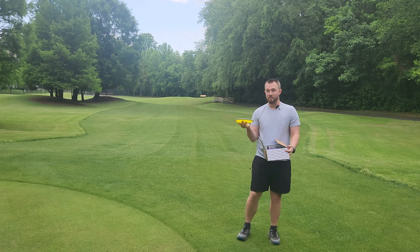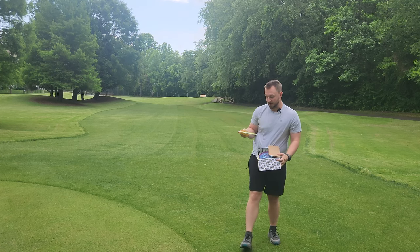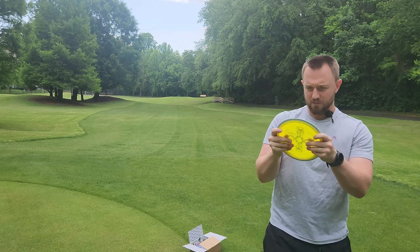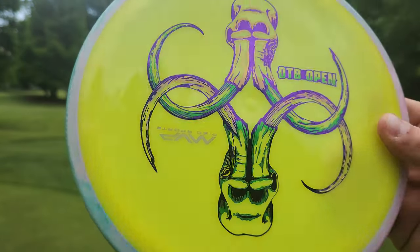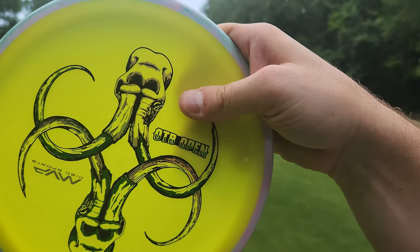So we'll do exactly what we did last time — I'll unbox, I'll show you guys the artwork, and then we'll give them a throw to see how they fly. The first disc we have on top is going to be a Neutron Soft Crave. It's got this cool woolly mammoth style stamp on it — very cool and symmetrical, very pleasing to the eye. That is a nice symmetrical design.